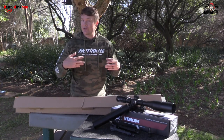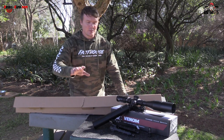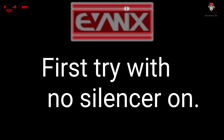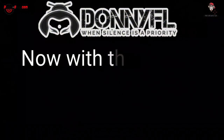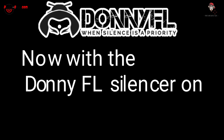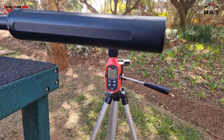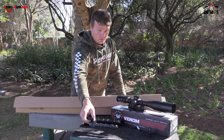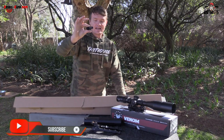So we'll open up the box and show you what you get inside. We've got our Donny FL Emperor — a Donny FL moderator. Then we've got the AccuTac bipod. That one's quite nice, it's very sturdy. And then we've got the Donny FL adapter so that we can put on a silencer on this airgun. So that's all additional extras.